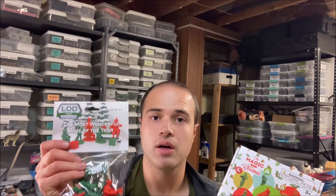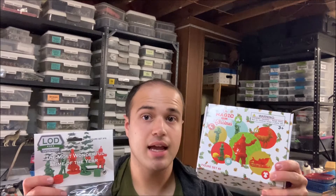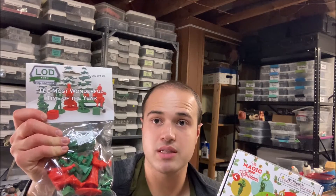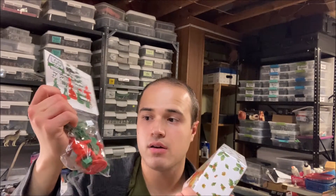Hello ladies and gentlemen, it is Adam's Awesome Projects, and today I'm going to be painting a cool kit for the holiday season. This is LOD Enterprises' 'The Magic of Christmas,' and I'm also going to be doing another kit — LOD Enterprises' 'The Most Wonderful Time of the Year.' This kit includes Santa's sleigh, his reindeer, and his elves, while this one includes a Santa in a seated position that fits right into the sleigh, ready to go flying toward homes to give the kids all their gifts.